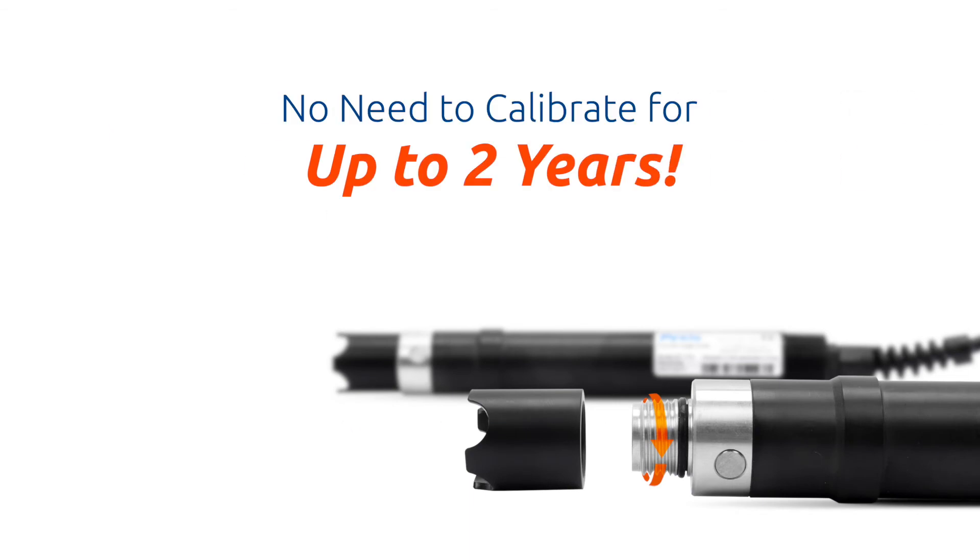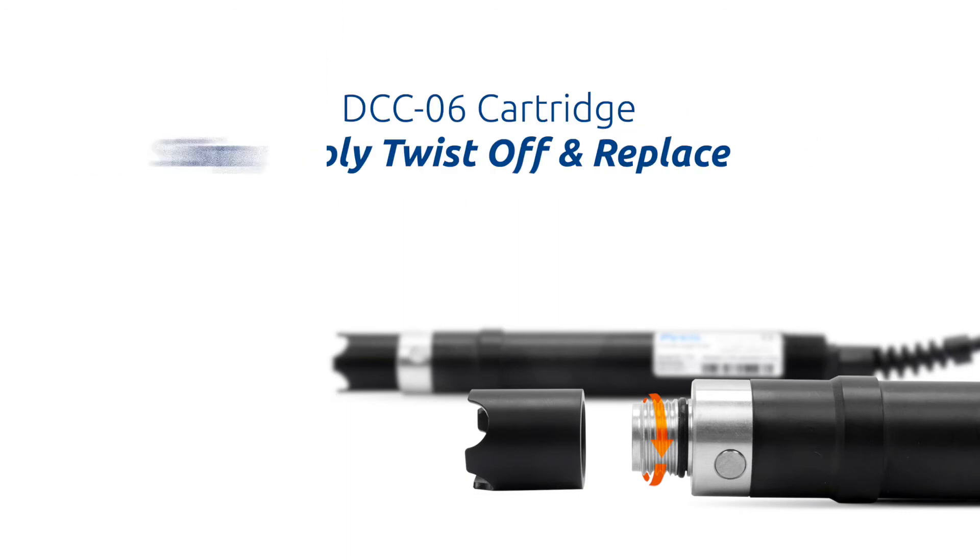The ST773 can be deployed without calibration for up to two years of operation. Maintenance is quick and easy with the interchangeable DCC-06 dissolved oxygen cartridge assembly — simply twist off the expired DCC-06 cartridge and replace it with a brand new one.